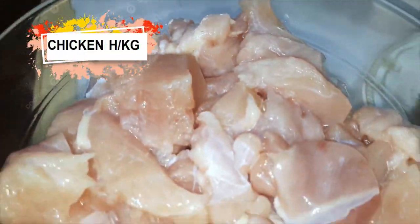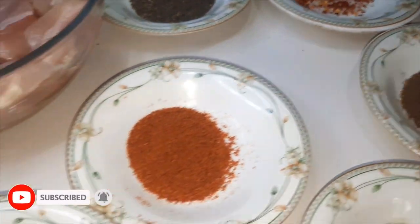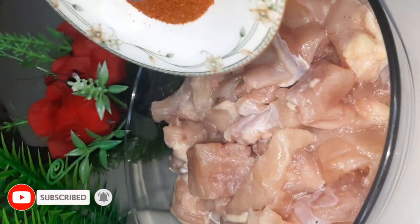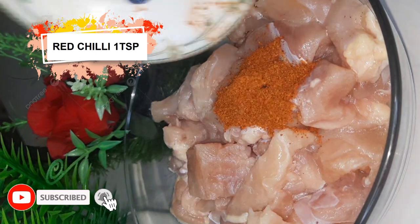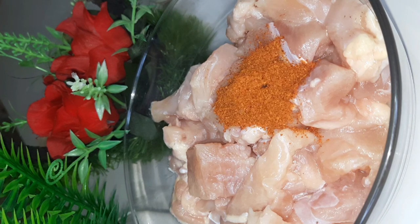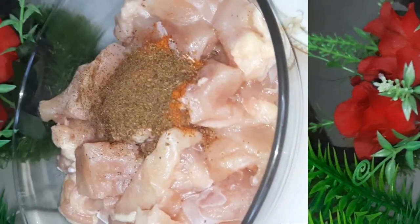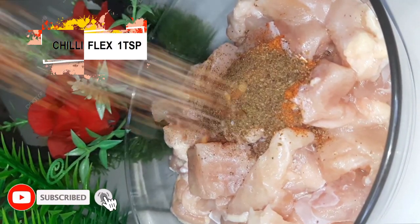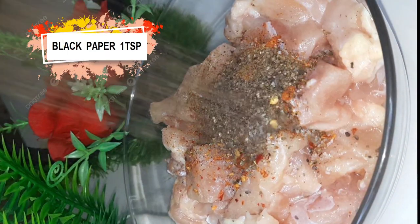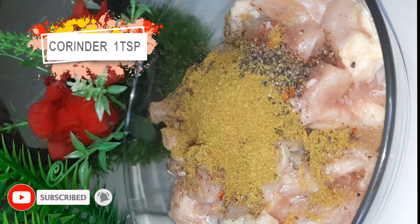For 1.5 kg of boneless chicken, I will add red chilies — 1 tablespoon. 1 tablespoon of garlic, 1 tablespoon of chili flakes, 1 tablespoon of salt, 1 tablespoon of black pepper, and 1 tablespoon of sugar and cumin powder.